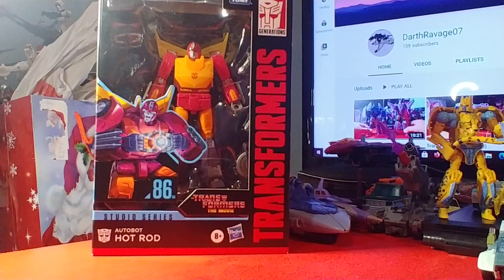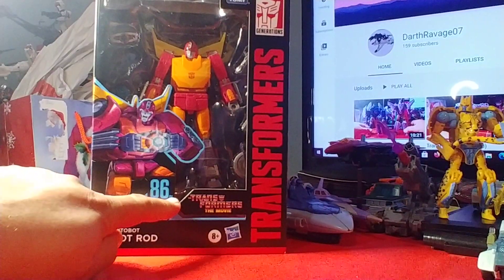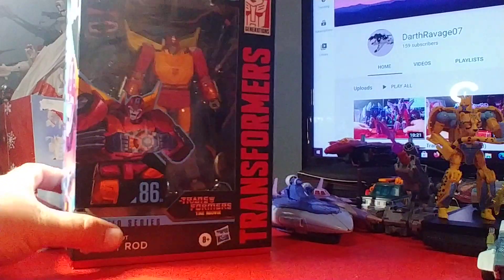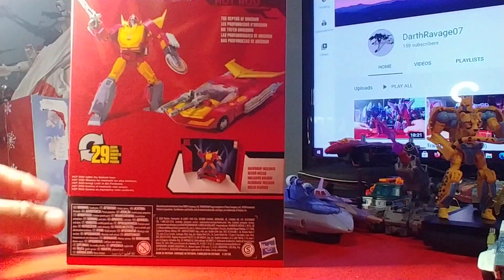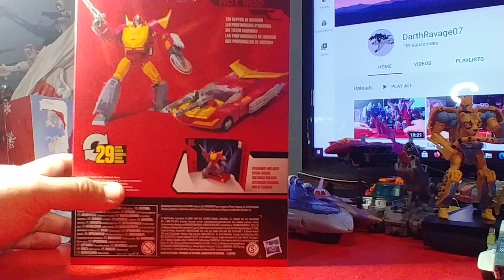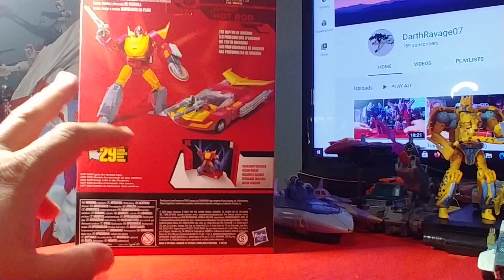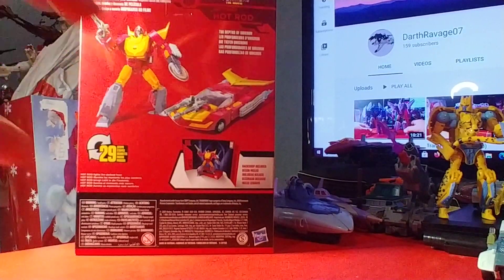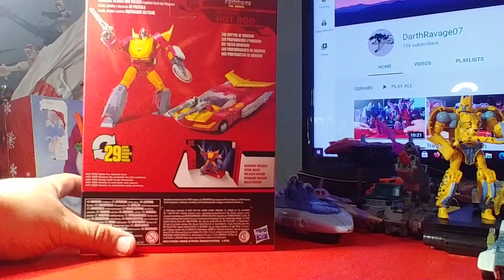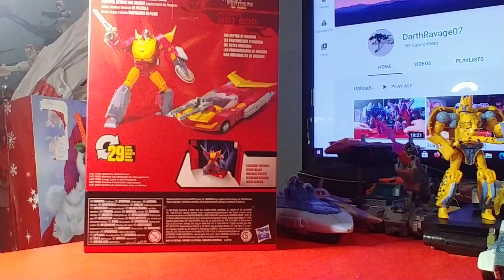Let's take a closer look at this — he is 86-04. There's him getting ready to open the matrix, and Hot Rod lights the darkest hour. I too, like I said, was trying to get this before Christmas, hopefully — order placed December 3rd. I watched everybody and their brother get this and have their darkest hours of 2020 lighted by this excellent miniature masterpiece.